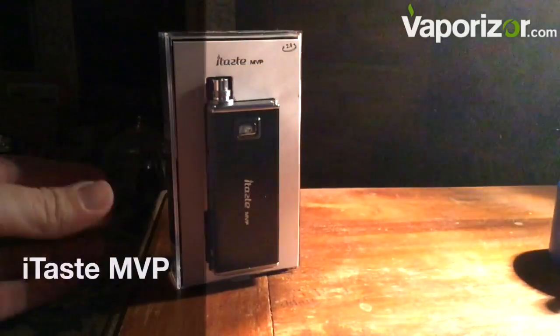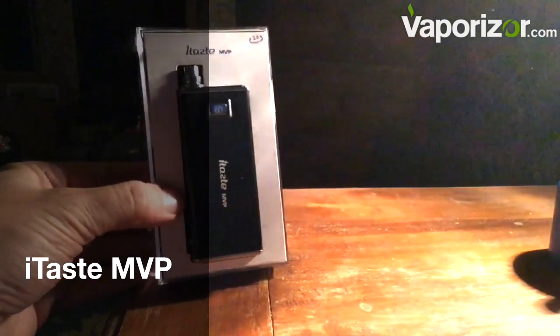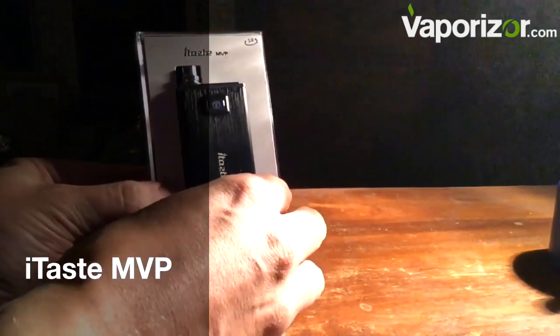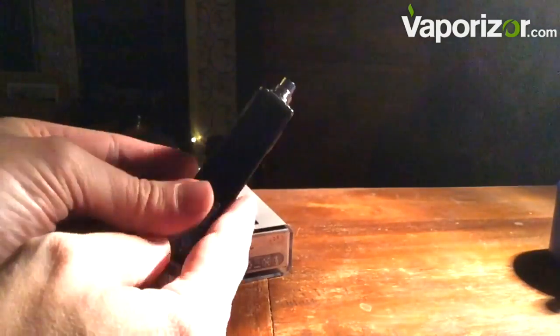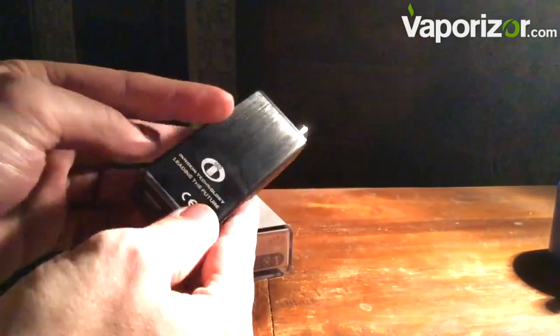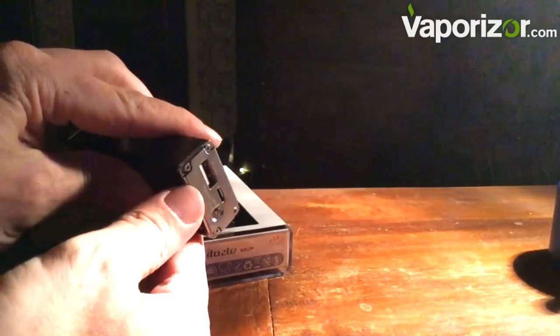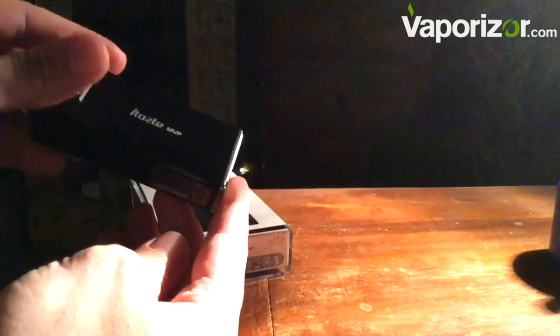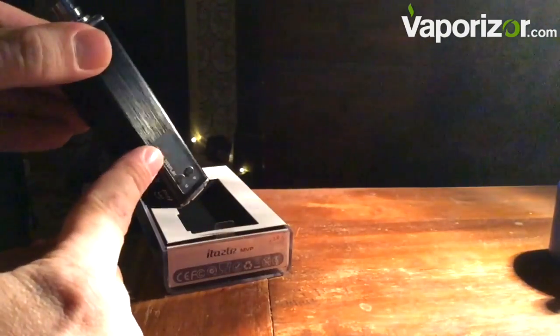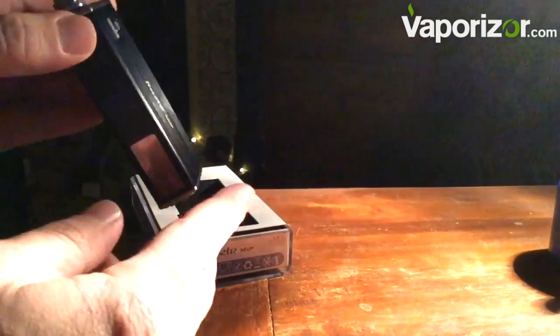Hello everybody, Lord Vaporous here, looking at the iTaste MVP — look at this beast, it's huge. Very square, looks a little bit like a battery pack, and that's because it actually is a battery pack as well. If we look on the bottom here, we can actually charge our devices — phones, whatever else we have that needs a USB charger. This is our screen here on the side.